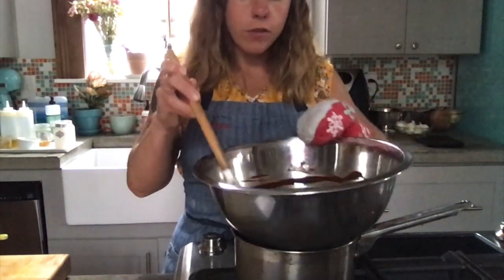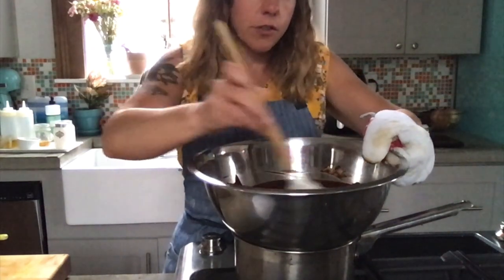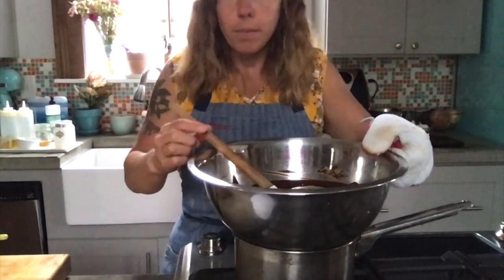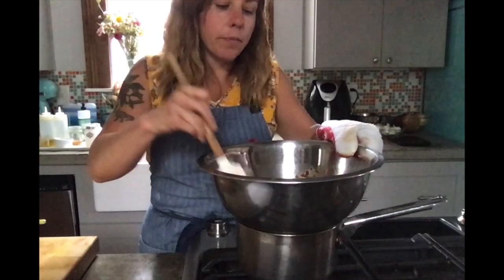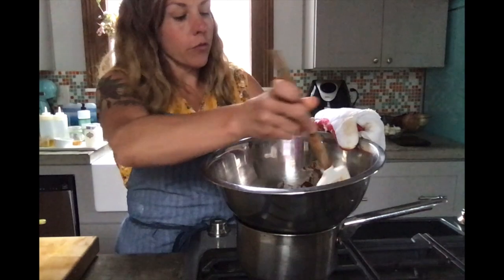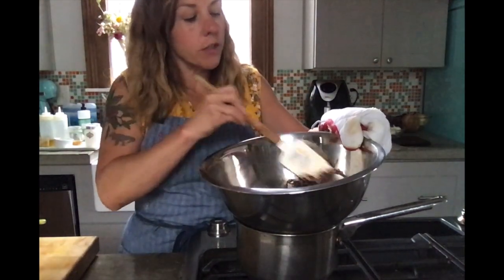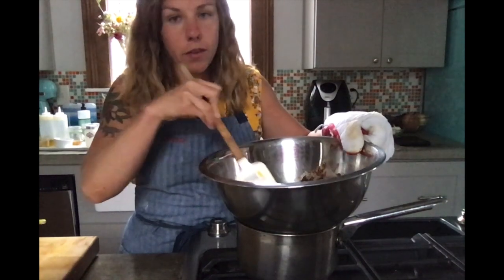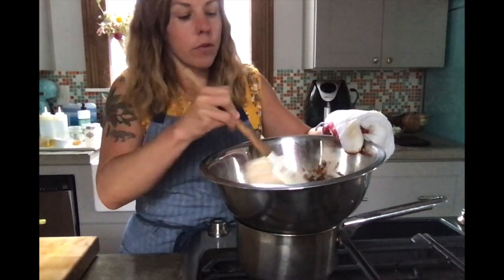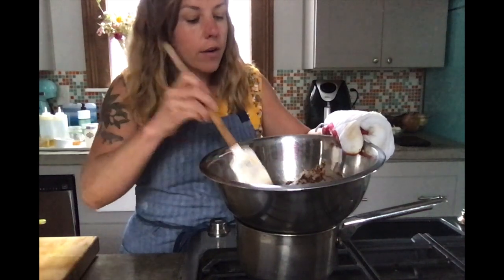My chocolate is almost all melted — I just have a little bit of butter left, so I'm going to keep stirring until that melts. It's important to keep stirring. The reason we use a double boiler is so we don't burn our chocolate. If we threw all of this directly in the pan, the heat would be too intense and it might burn the chocolate.